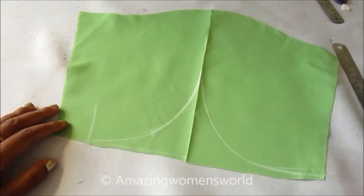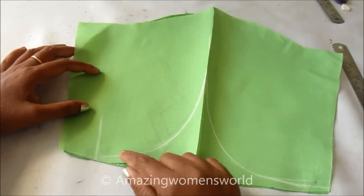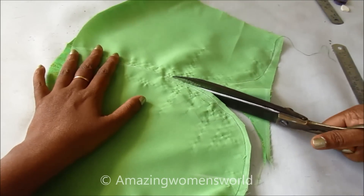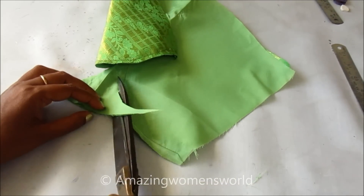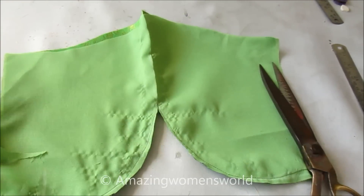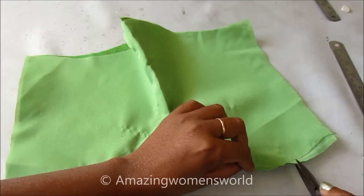Now I'll lay this lining on the top layer of the fabric and accordingly I'll stitch on this design. After stitching, this is how it looks. Now I'll trim off the inner extra seam allowance, and I'll trim the slits on this curved shape.